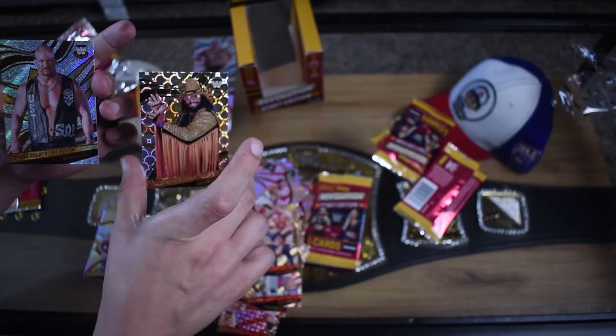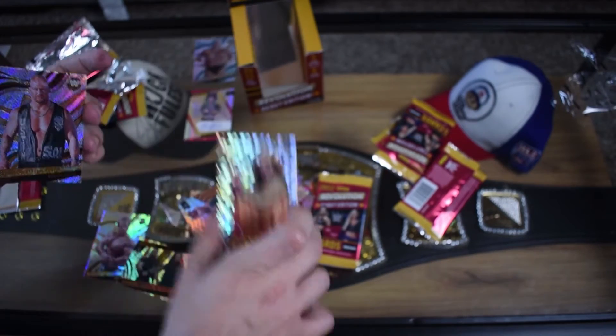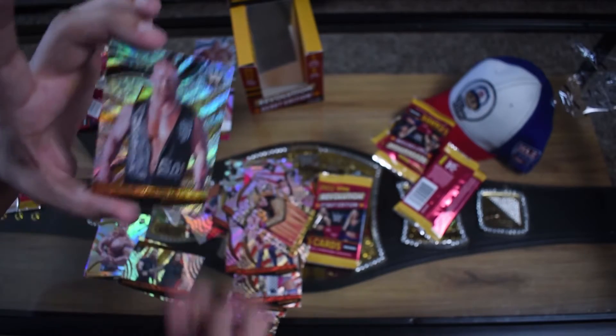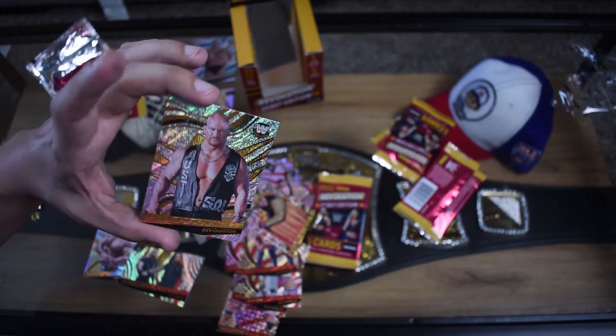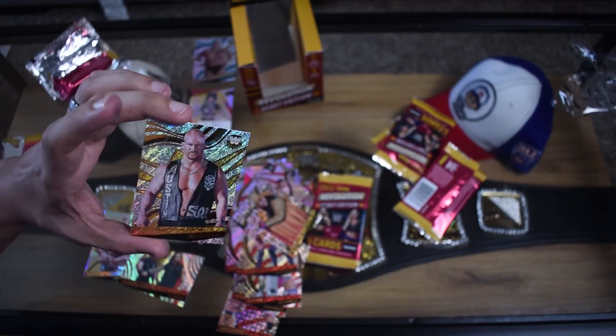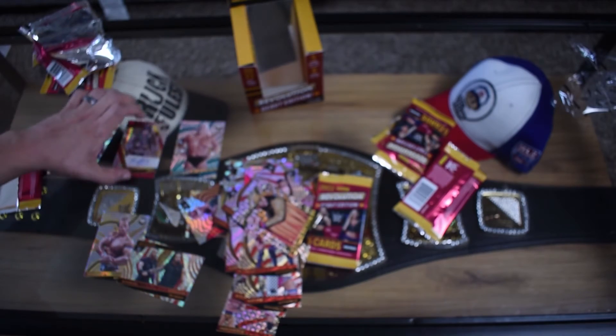Shinsuke Nakamura! That Stone Cold is sick. It's Shinsuke Nakamura. That's a sick Stone Cold, I like that a lot. I am disappointed with this box though. Goldberg! Wait - it's Finn Balor, not Goldberg.